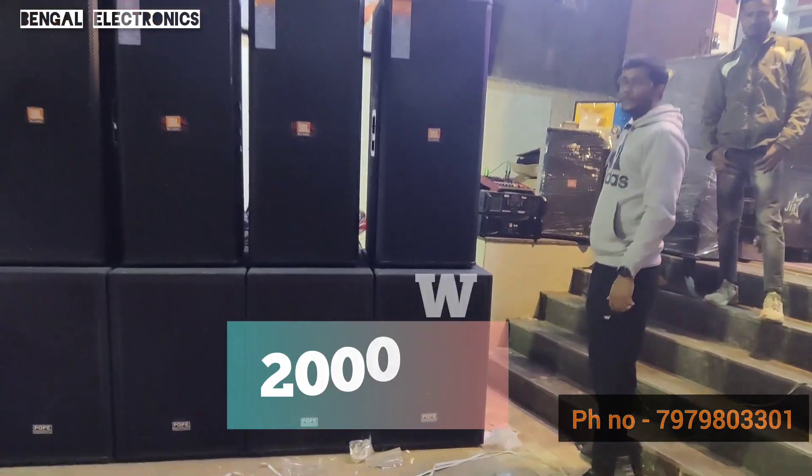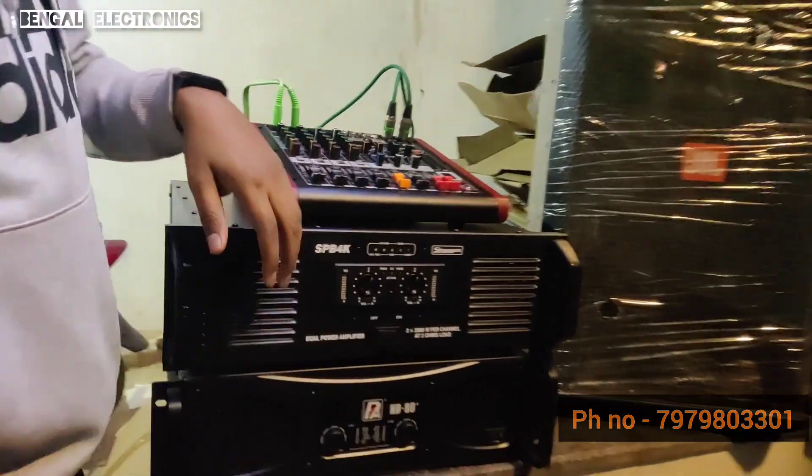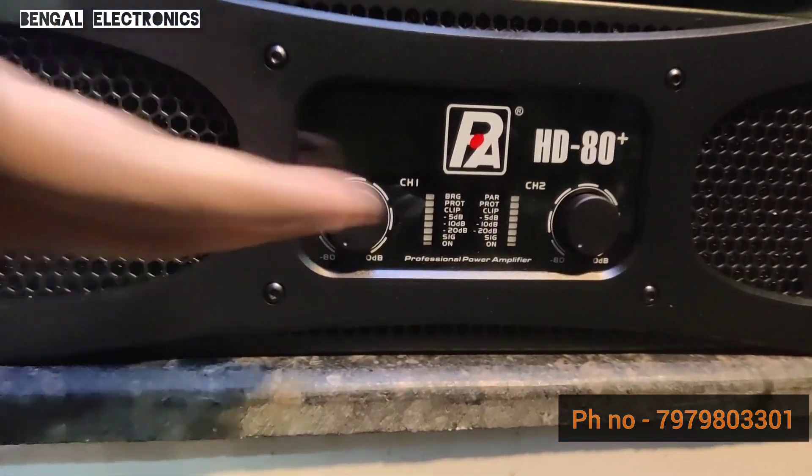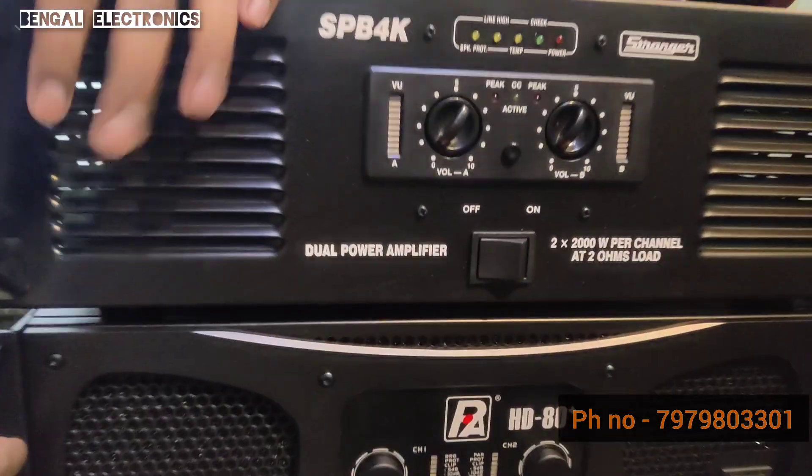Come on, let me show you the mixer and amplifier. We are using the base. We are using the pure audio from SD80 Plus. The top of the amplifier is the customer's requirement.